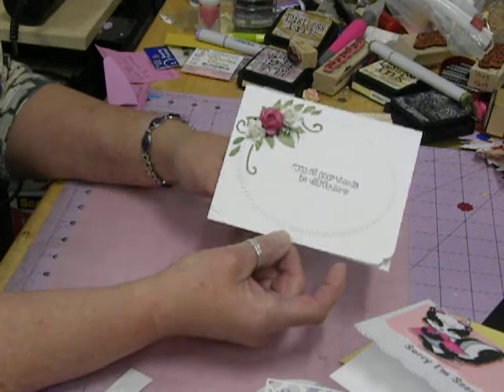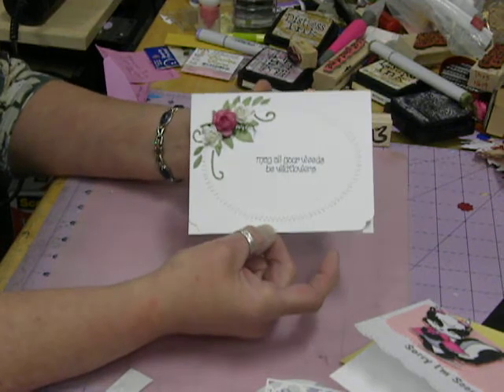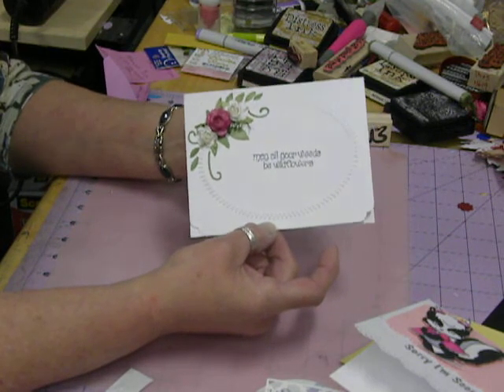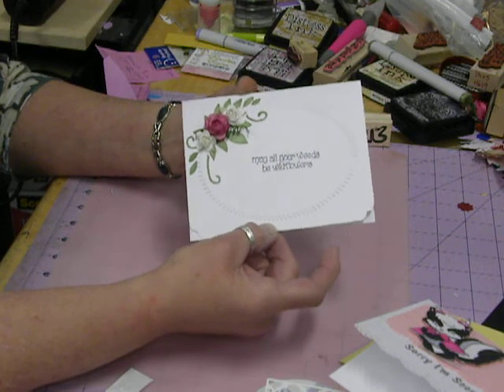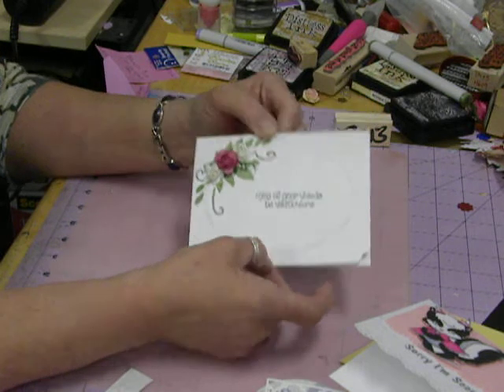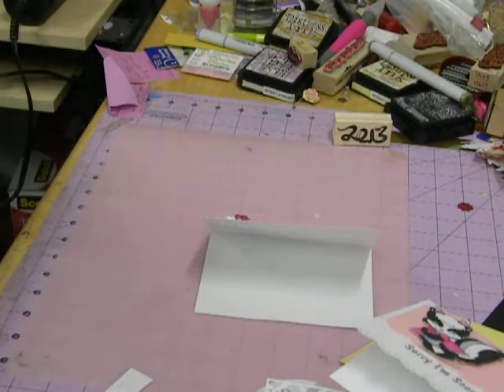So those are the cards that I've been working on. Just wanted to make a quick video to show that I am still around. I have been working, but not on videos. So thank you so much for watching. Frog hugs.